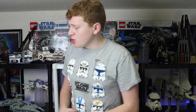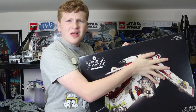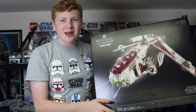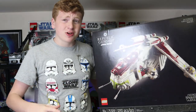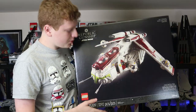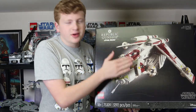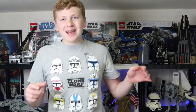And we also got the UCS Republic Gunship. This thing is huge — I am so hyped about it. I have the full build upstairs. I need to find somewhere to display it because it is that big. Gunship is great. $350 — yikes. But it's pretty cool.